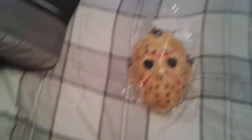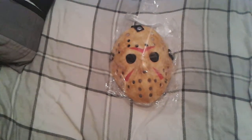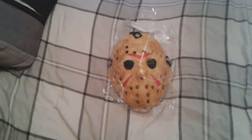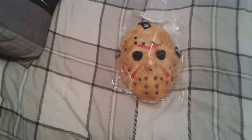I ordered it off Amazon.com for about £9, which is cheap. They were hard to come across — I thought there were only about two left in stock. I thought if I don't order it now I might not get it at all.